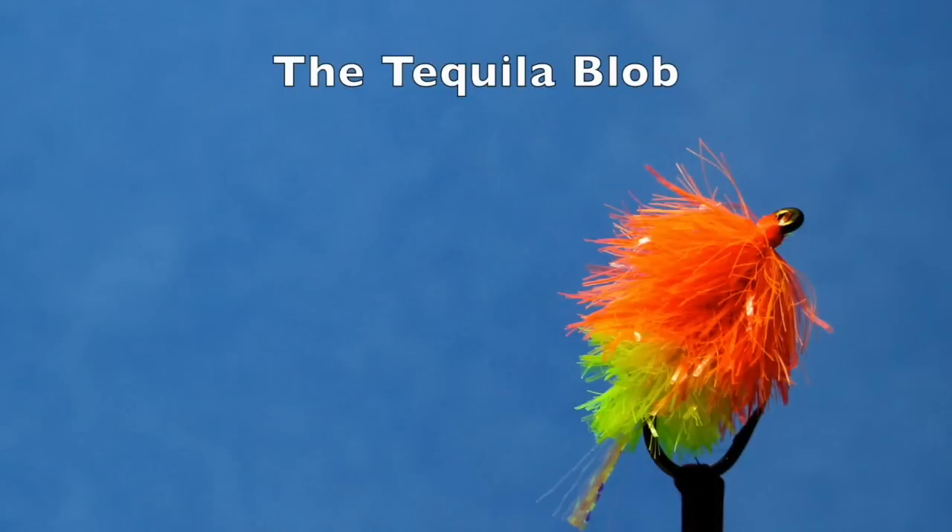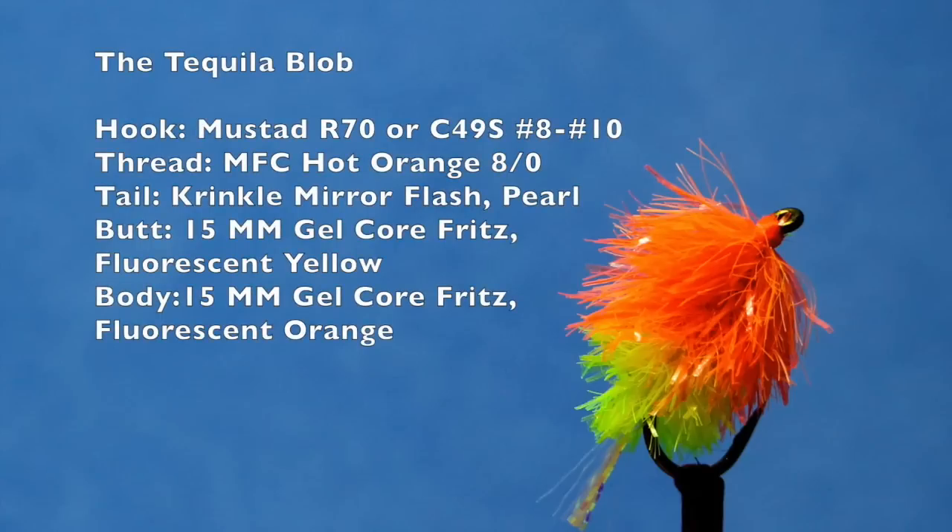Used primarily as an attractor pattern, the blob is as effective as it is controversial. When fish seem off the bite, sprinting a blob past their noses often results in an aggressive response. Every still water fly fisher should reserve a few spots for gaudy attractors such as the blob for just these occasions.